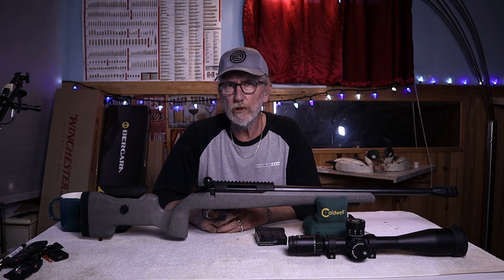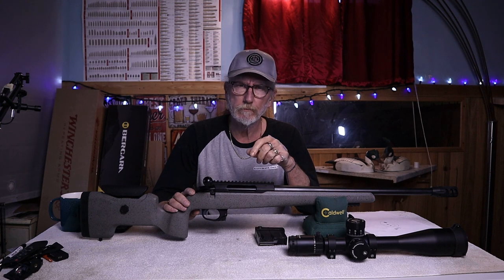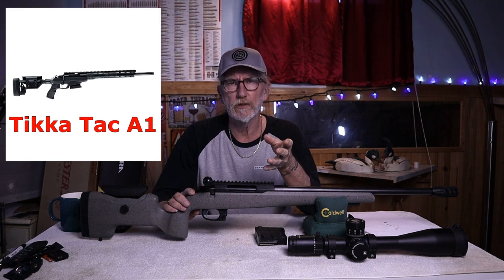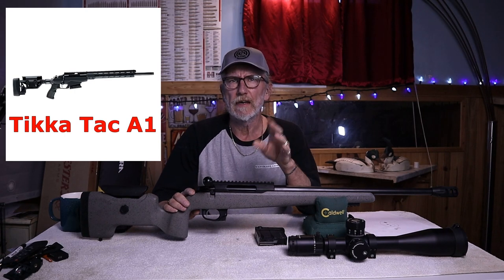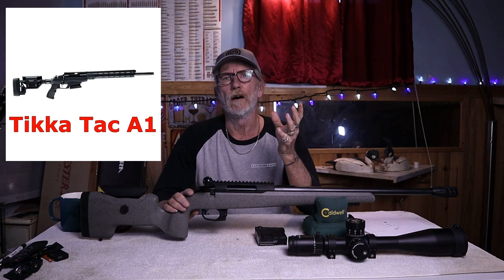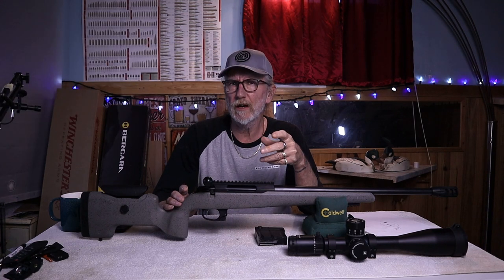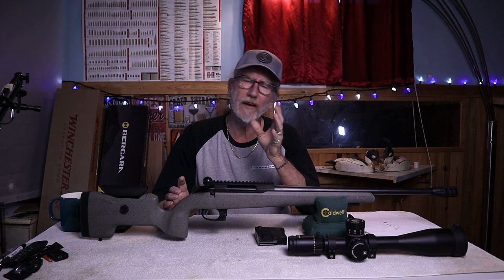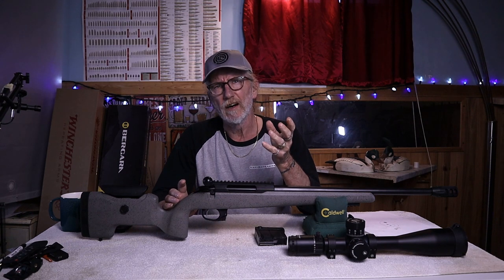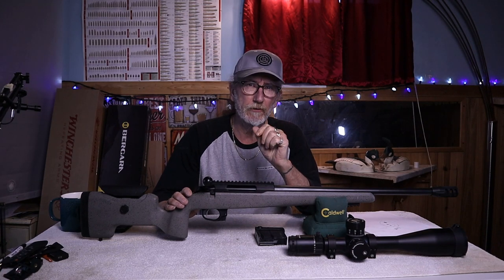I think they did a really good job in terms of accuracy, but in terms of calling this the ultimate precision rifle, I don't think so. I would prefer their TAC A1 for that title — same barreled action in a chassis versus a stock. This rifle runs around $2,100 Canadian or about $1,400–$1,500 US, so we do expect some of the best accuracy you can buy out of a factory rifle at that price.